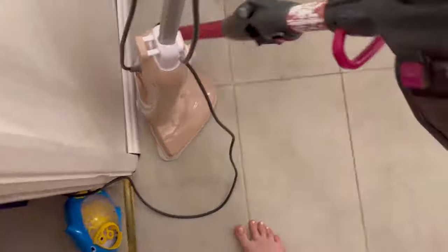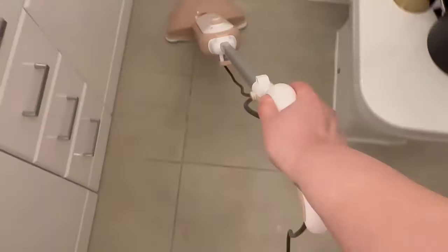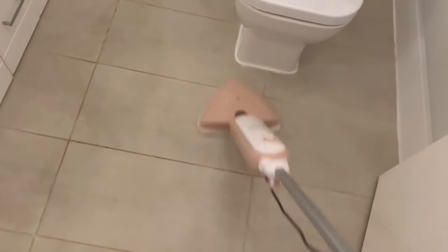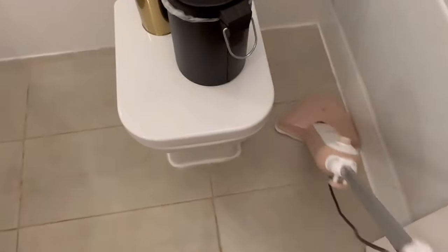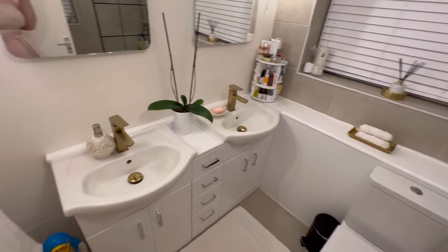Now I'm giving the bathroom a good vacuum and a steam mop to make sure the floors are nice and sanitized as well. I want to know this is a germ-free zone. The grout on the floor changes color, so if it looks extra dark now that's not because it's dirty — it's because it's wet, and once it dries it'll go back to white.